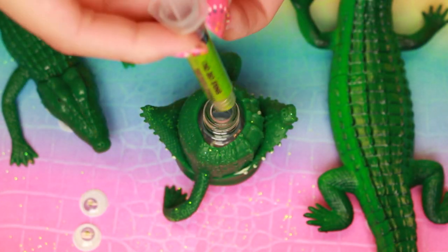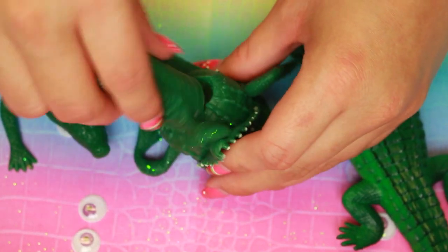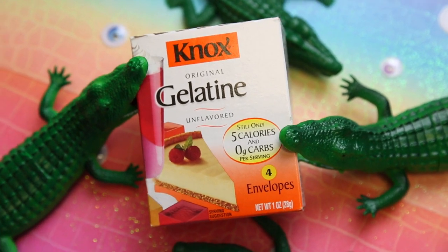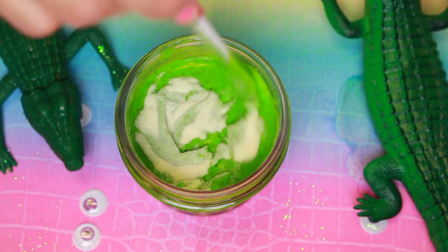Next I used a dropper to put the nail polish — air quotes — nail polish in. And now, here is how you can actually apply it to your nails, or how I'm going to apply it. So I just added two packets of gelatin to the alleged nail polish.